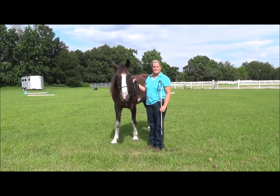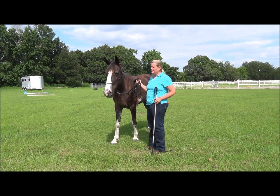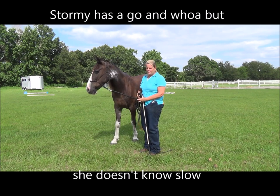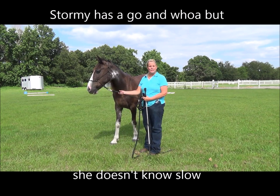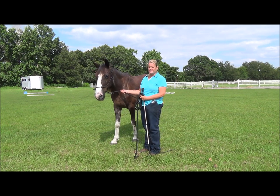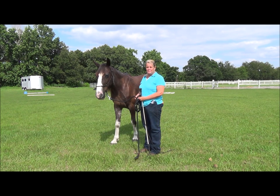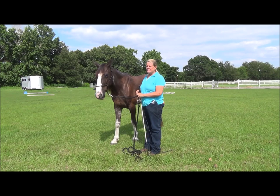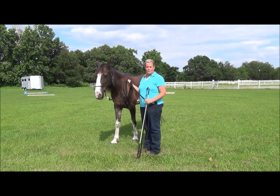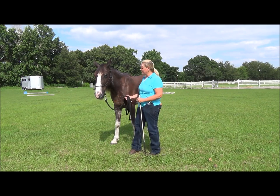This is Stormy. She's my new Tennessee Walker. I just bought her about a week ago. Rather than just start out gating fast, doing the flat walk, the running walk, or even trying to teach her to canter — because she doesn't know how to canter — I'm just starting from square one with her. I've already taught her a few things, but this will help you if you don't know what to do with starting a horse at square one and putting a basic foundation on them.